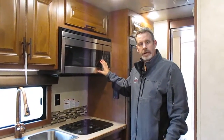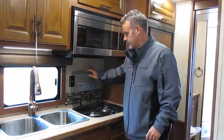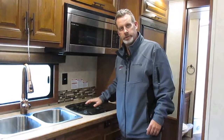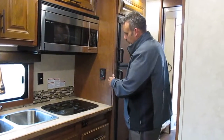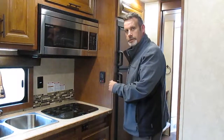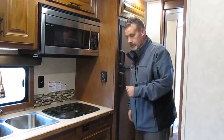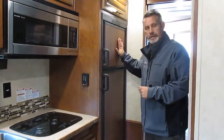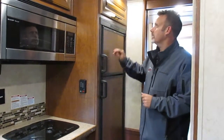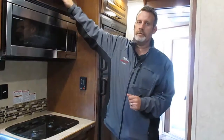Here you've got a microwave convection oven combo with a two-burner stove. This actually flips up and turns into a nice backsplash, or you can set it down and it'll turn into more counter space. Right here you've got the readout on your fresh water tank, gray water tank, black water tank, and also your battery charge. And right here you've got the six cubic foot refrigerator. This runs on gas or electric. There's a little more storage above the refrigerator as well as above the convection oven right here.